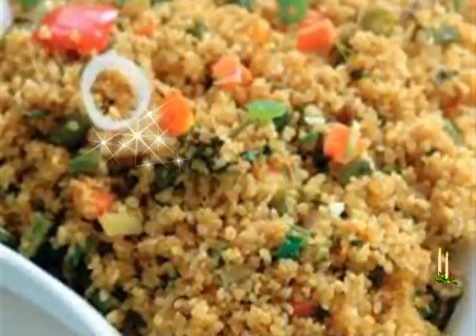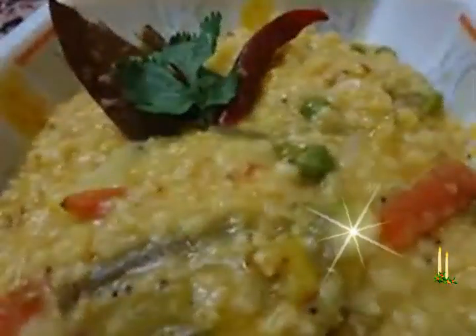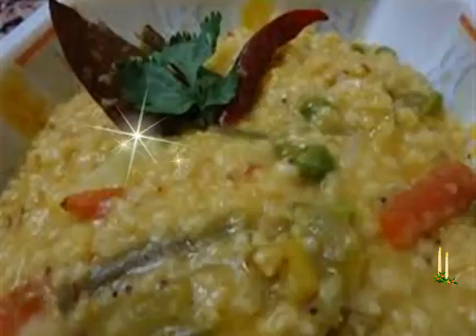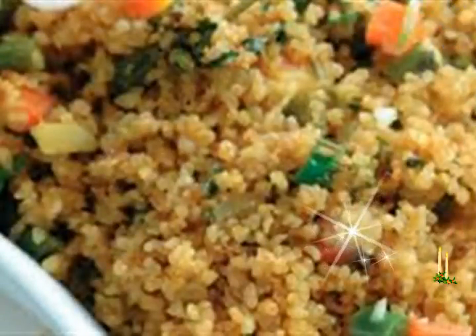Ingredients — measuring cup used: 1 cup equals 250 ml. 1 cup dalia (broken wheat), 1 medium-sized onion finely chopped, 1 inch ginger chopped, 1 or 2 green chilies finely chopped, 1 medium-sized tomato finely chopped.